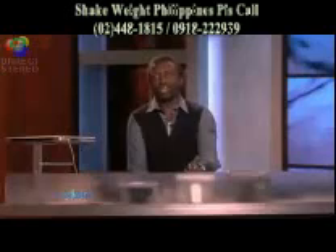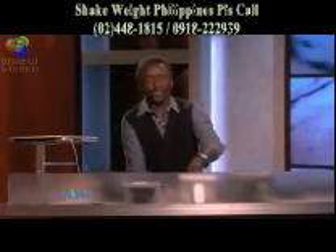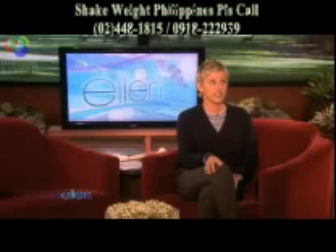Hey Tony, remember the Shake Weight? How could I forget it? That was funny. The Shake Weight — once you've seen it, it's hard to shake it.